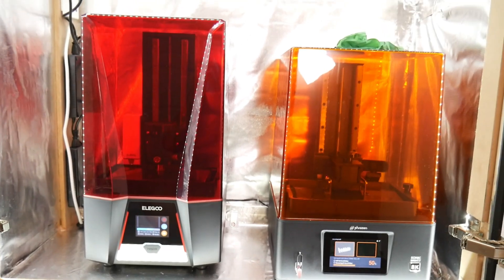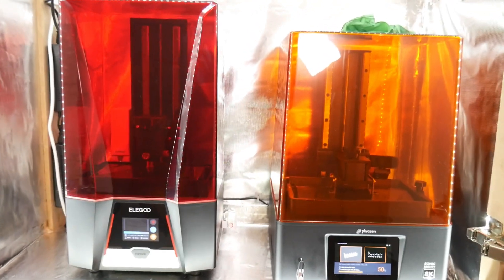Today we're going to be doing our first test prints on the two printers. I've currently got them running behind me — that's why it's a little loud and very hot in here. You do need to print resin prints at a higher temperature, so you want to make sure the room is warmer. Let me go ahead and show you the actual machines themselves.